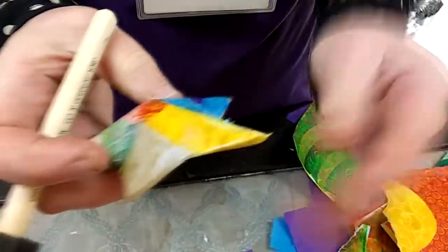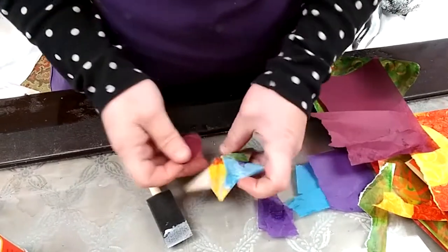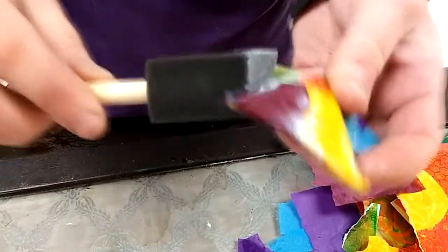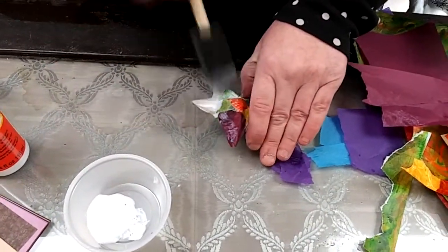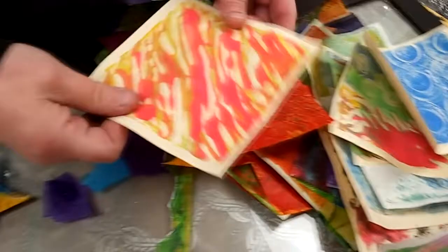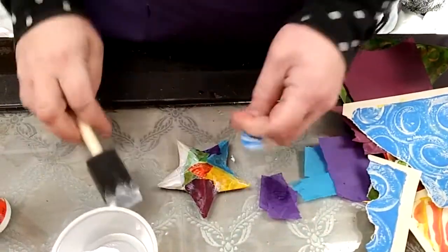I'm going to stick down these edges and get a little more tissue paper. I really love how the designs on my jelly print paper are going to show up on my paper mache star. You can layer designs over and over each other. If you want to do a solid layer of one color, then you can cut shapes to go over the top. See how I've got a lot of colors going on my project? I tried to cut this into a curvy shape.